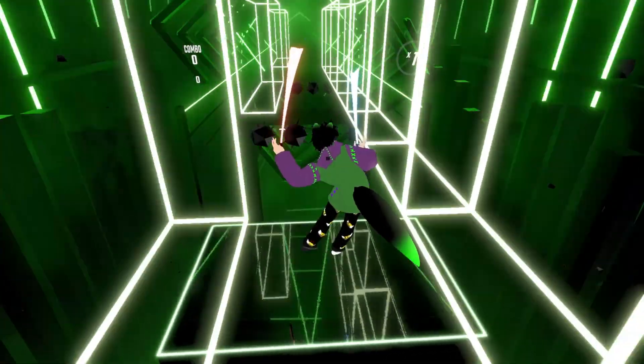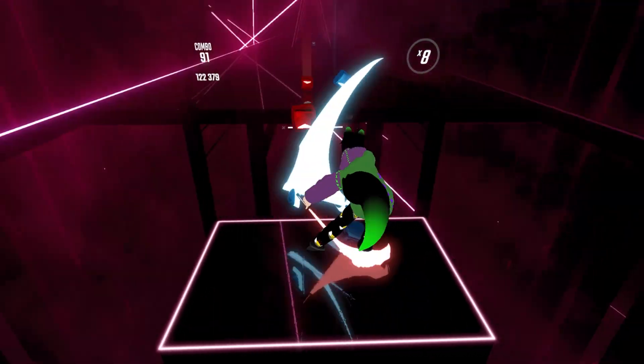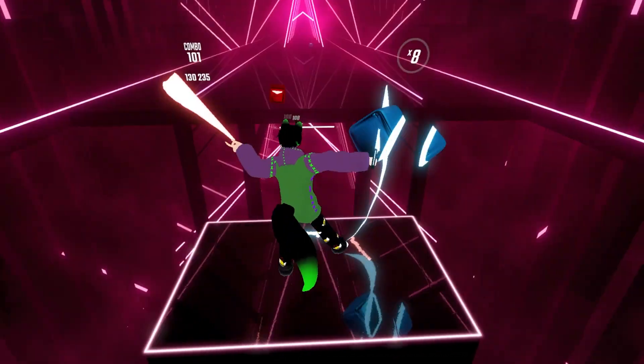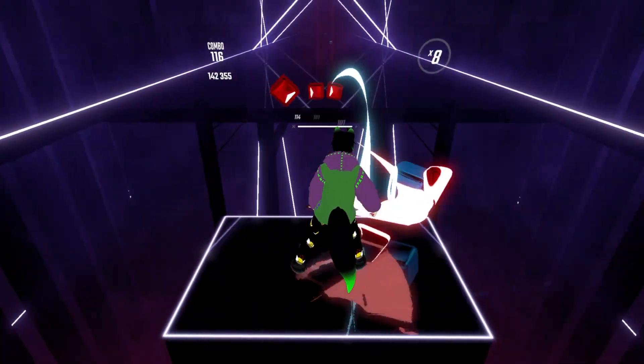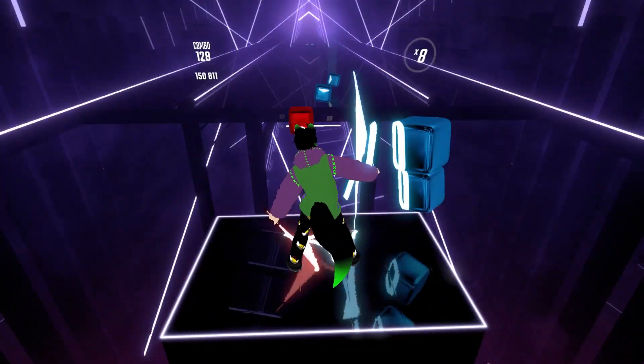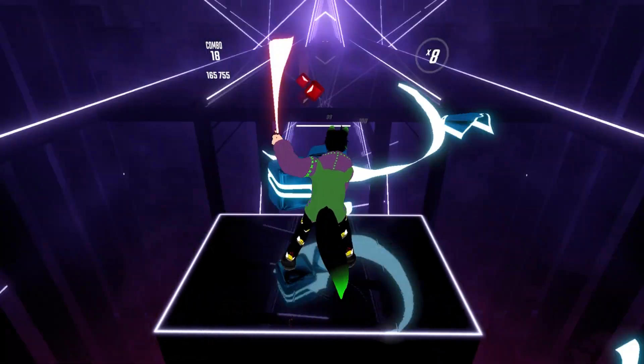But it wasn't — and on top of that, running it through the hub actually exacerbated the issue. My tracking has never been perfect; I've got plenty of evidence of the tracking messing up. This is what happens: you're playing your game with full body tracking, then all of a sudden — boom — you go spaghetti, because one or more of your trackers has stopped tracking.